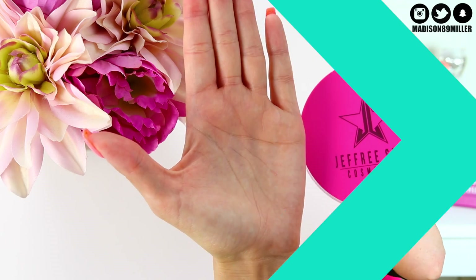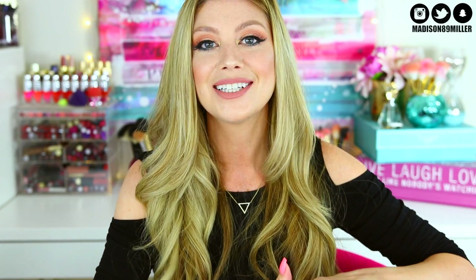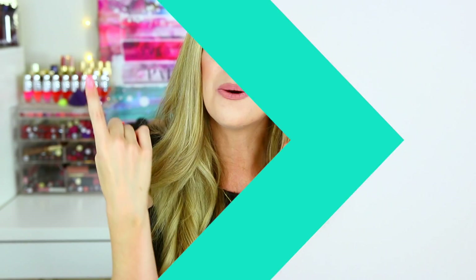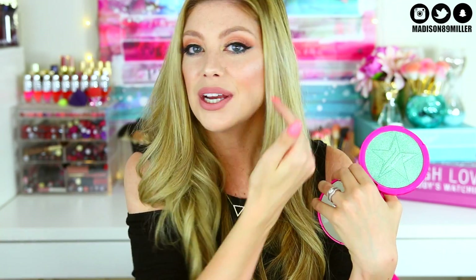Next up is the Jeffree Star Cosmetics Skin Frost in Mint Condition. First off, the packaging is huge — everyone was saying that on Snapchat, but when you actually hold it in your hand it's like the size of the palm of your hand, which is insane. It's very sturdy packaging, something really different. These retail for $29. He came out with four shades and I was only able to get Mint Condition.